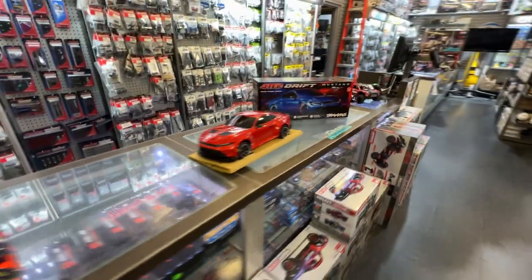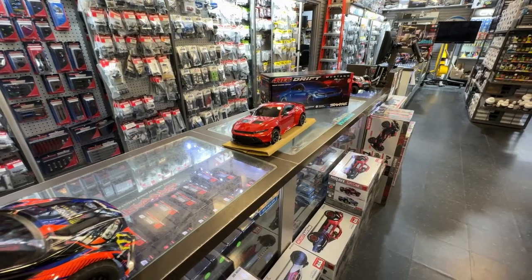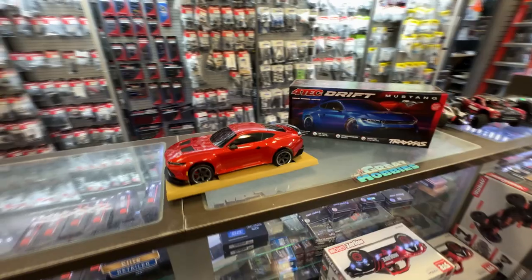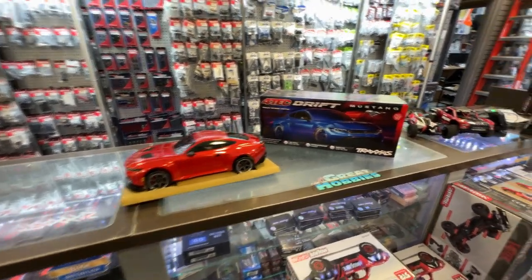I wanted to show this vehicle because it's Traxxas going in a different route, finally going into the drifting world. It is based off the Ford 4-Tec chassis.